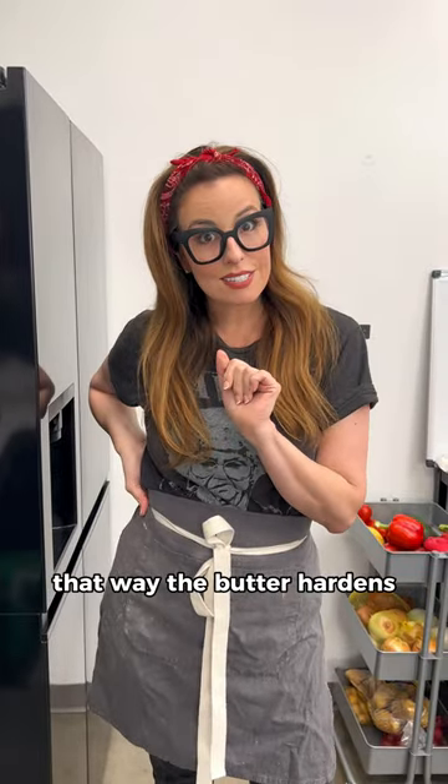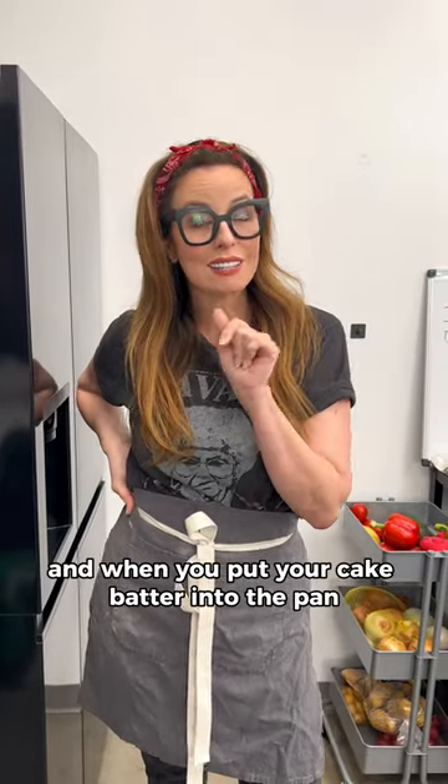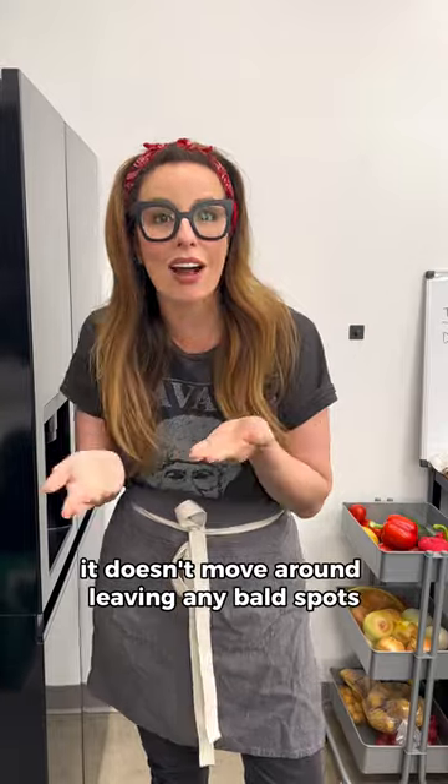Put it in the freezer. That way the butter hardens and when you put your cake batter into the pan it doesn't move around, leaving any bald spots. You're welcome.